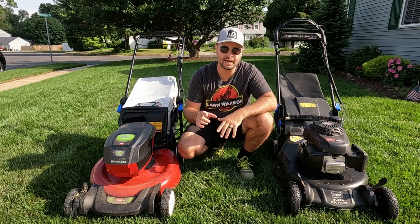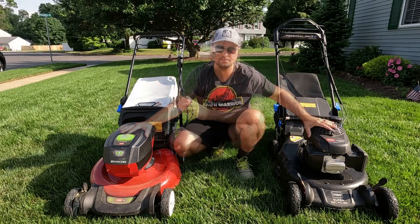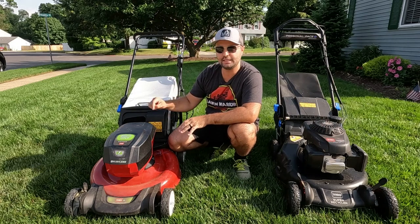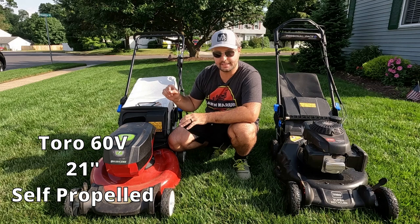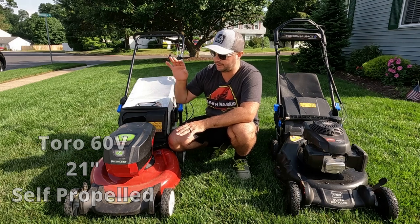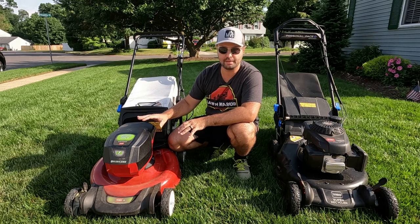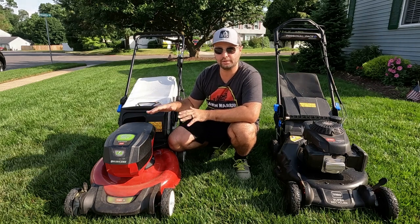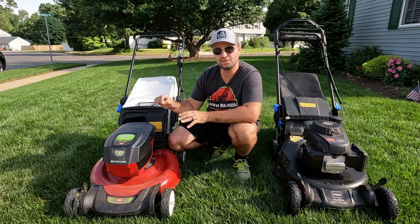Today we're going to do the ultimate test — battery and gas. The battery mower right here is the Toro 60 volt 21 inch walk mower. It definitely has some good features on it but it has a ton of cons as well. I was not given this mower by Toro — I actually bought this on clearance over the winter time. I found this at a local Home Depot for only $200.